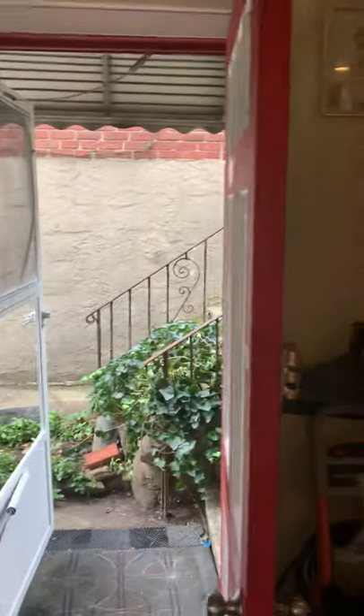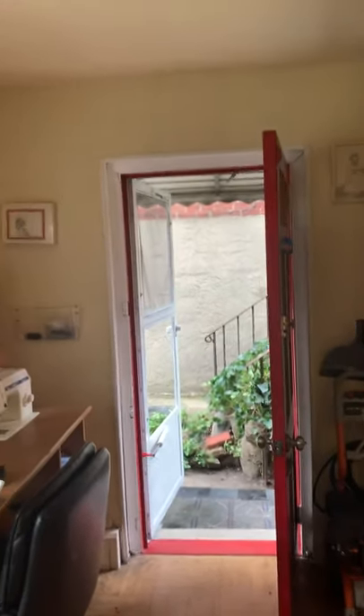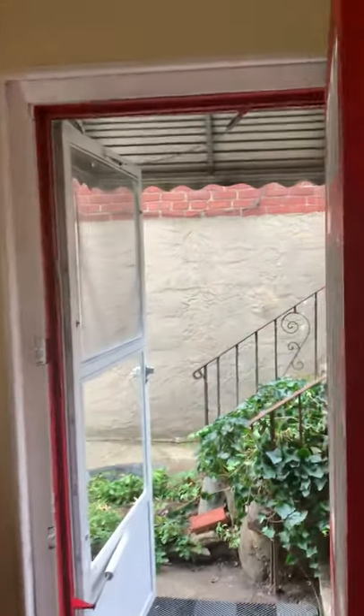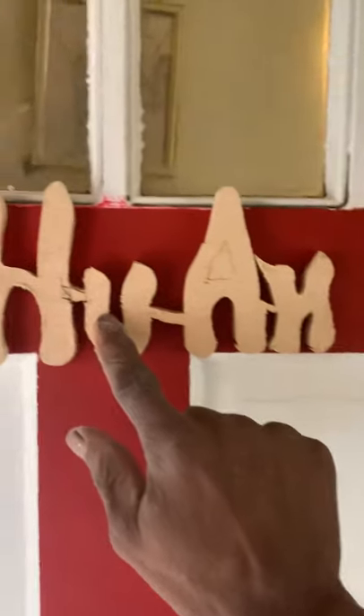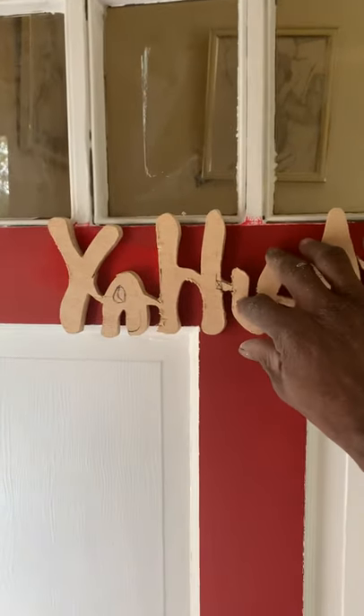The door is basically the headlight, but I'm going to be putting the sign right here. I have to finish signing it and then polyurethane it.